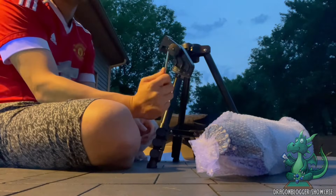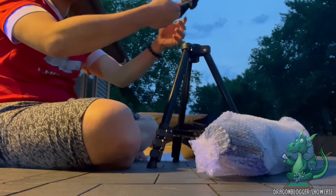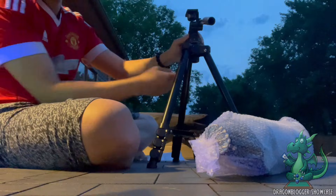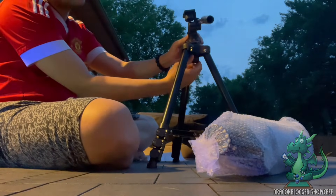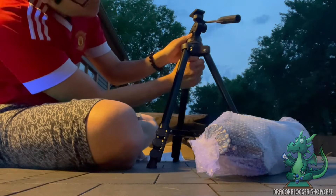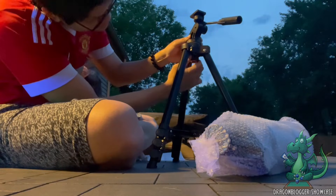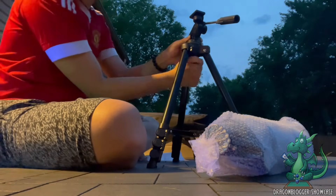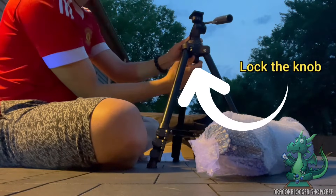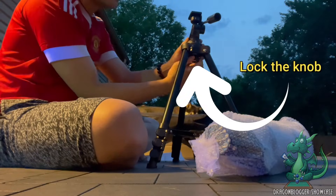The next part we have here is the handle. This handle is like a bridge between the telescope and the tripod — it will help you connect the tripod together with the telescope. At the same time, it also has a handle that will help you tilt your telescope so you can find the best angle to view stars or animals. Assembly is very easy; you just have to put it in the right spot and then turn the knob until it's tight enough. Very simple and easy — and that's how you install the handle.